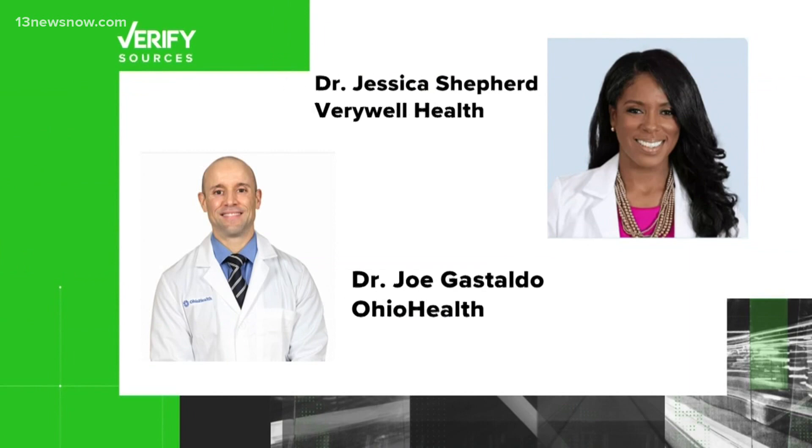Our sources are Dr. Joe Gustaldo from Ohio Health and Dr. Jessica Shepard, Chief Medical Officer of VeryWell Health based in New York.